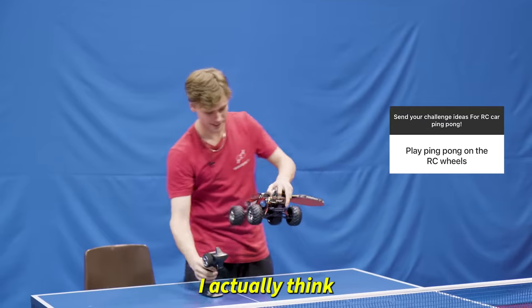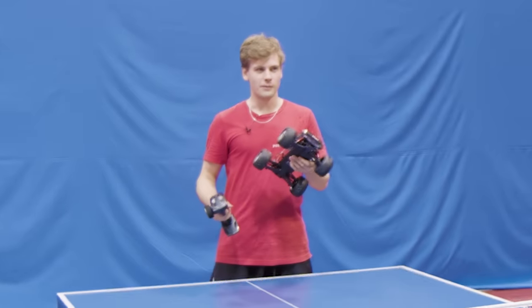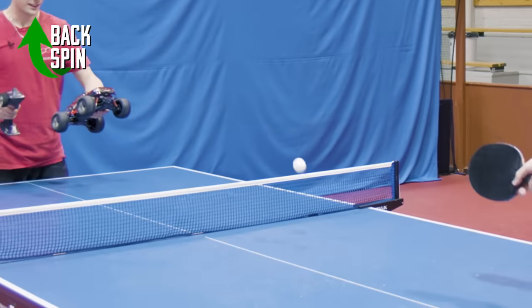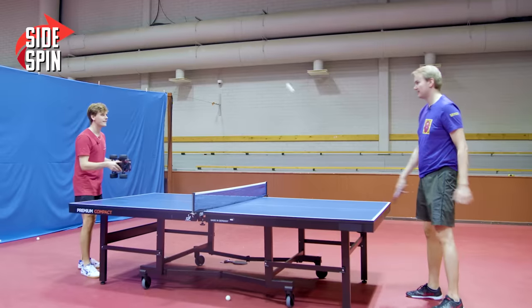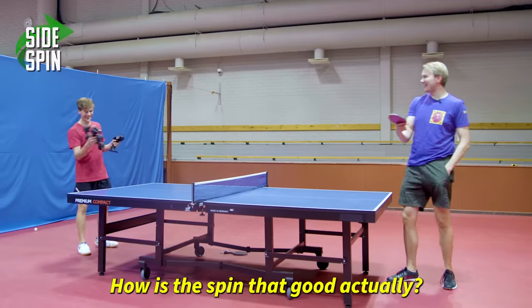We need to play with the wheel next. I actually think it's going to be a very good spin here. Do you want topspin or backspin? You can choose. What a spin! Side spin — how is the spin that good, actually?